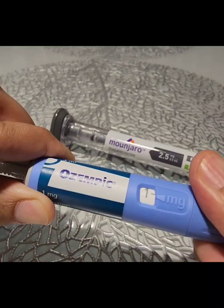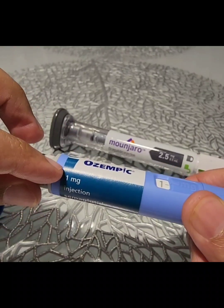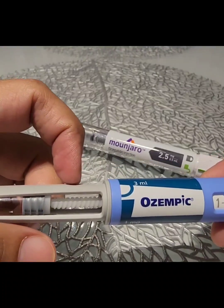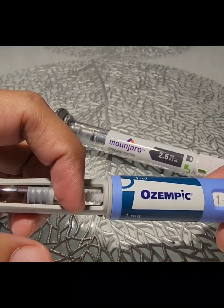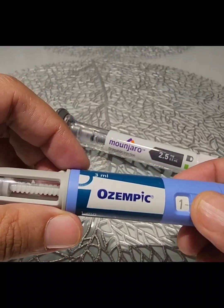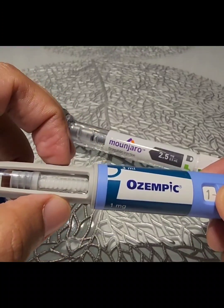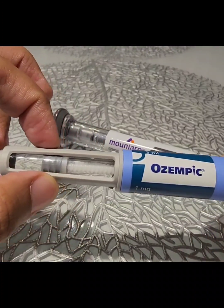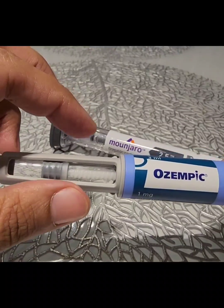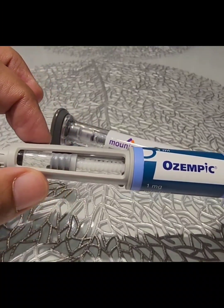As this is a one milligram pen, it can only administer a one milligram dose, which will actually be a quarter of the fluid in this cartridge. So when you have administered one milligram, you would actually be left with three-fourths of the pen, which means it will be taken for another three weeks.